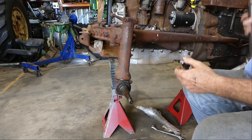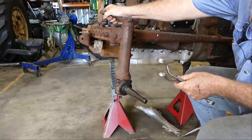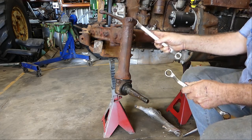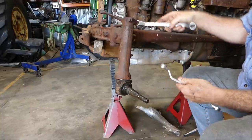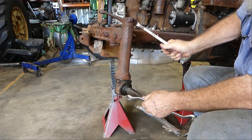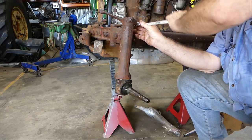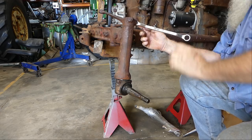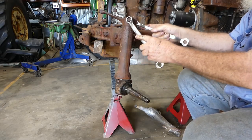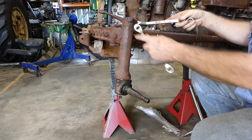We're going to fit a new kingpin and also replace the bushes in the kingpin housing here. We'll start with undoing the bolts on the bell crank at the top here. I can't actually see the monitor whilst I'm talking to you. It's hard to find good help — I'm back with the correct spanners this time. You'd think a bloke who's been a mechanic for years would get that right.